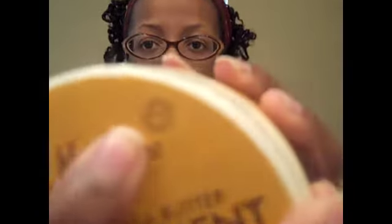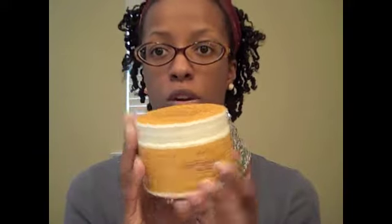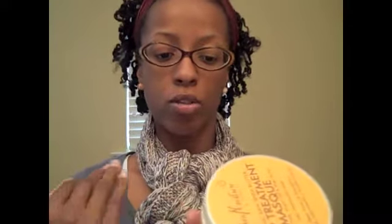As far as the ingredients go, right here in this small circle it says that there are certified organic ingredients in the deep treatment mask. The only certified organic ingredient I actually see is the shea butter, which is listed as organic raw shea butter — and that's the main ingredient, so it's good to see that. Just like the shampoo, there are no parabens, paraffin, synthetic fragrance, color, or animal ingredients, no sulfates, and it is cruelty free.